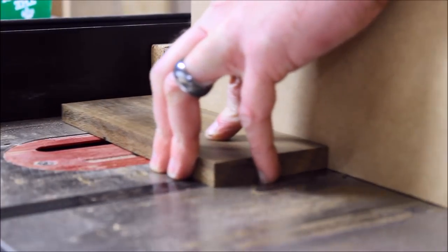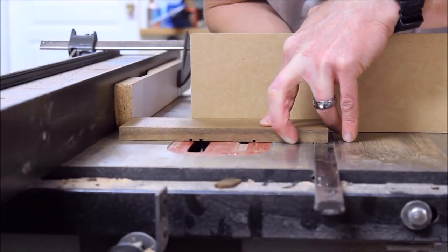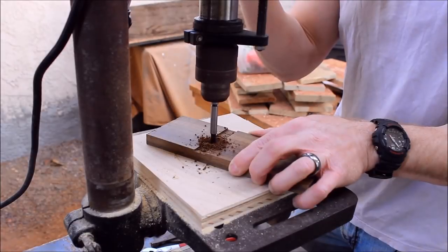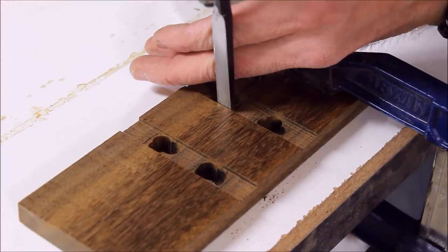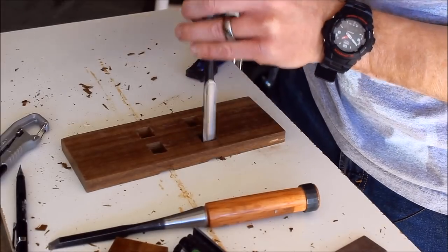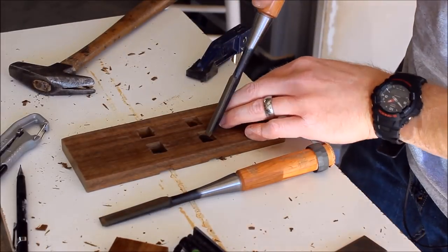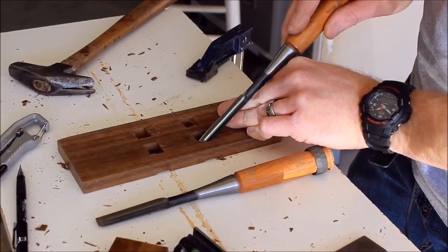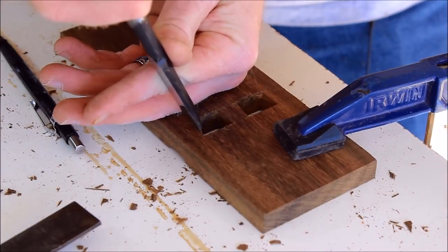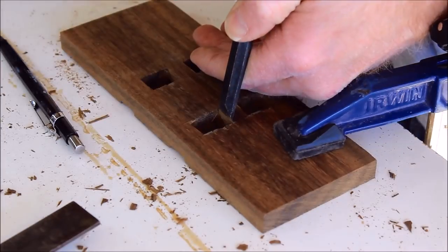I wanted a shallow cheek area for the tenons to sit in the mortises. After that was done it was a matter of marking out the mortise areas, drilling them out, and finishing them with chisels. Don't make the same mistake I did — make sure you chisel halfway through one side and then flip it over and work from the other side. To fix those funky looking mortises, I took Megan Fitzpatrick's suggestion and set up the mortise and tenons for wedges.